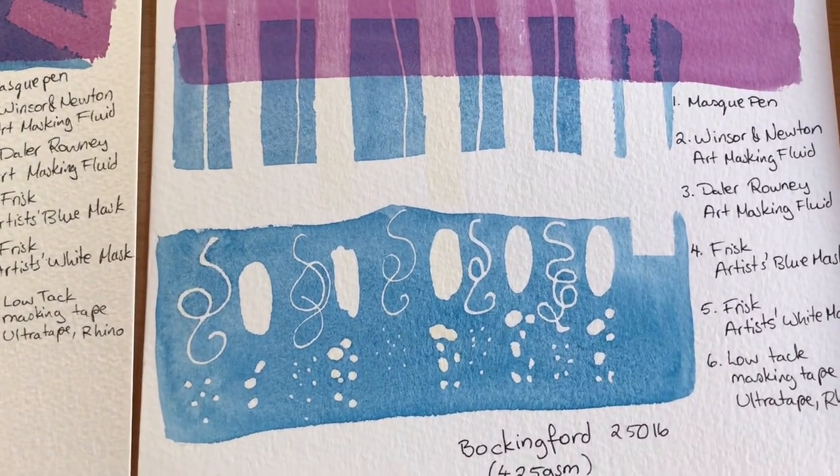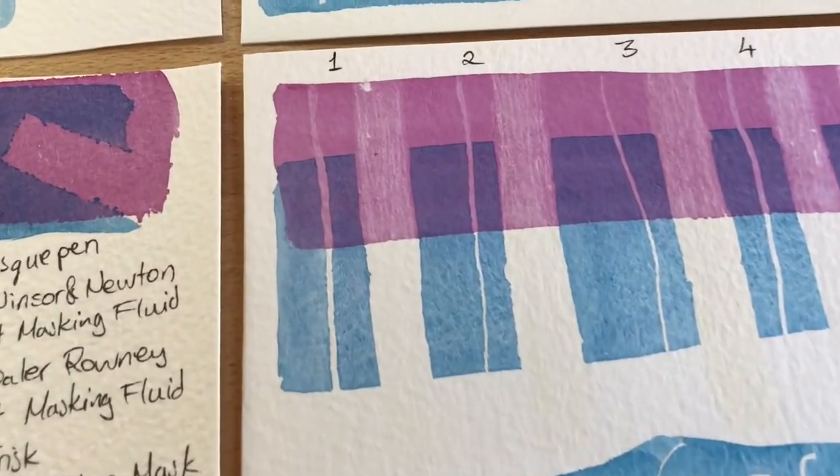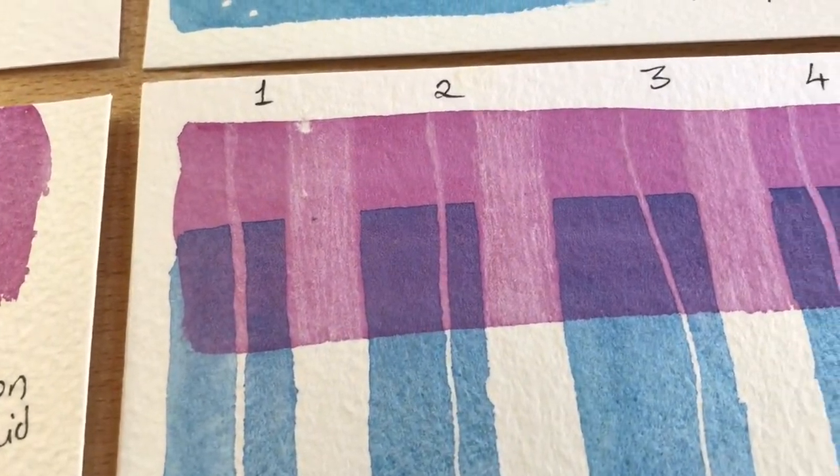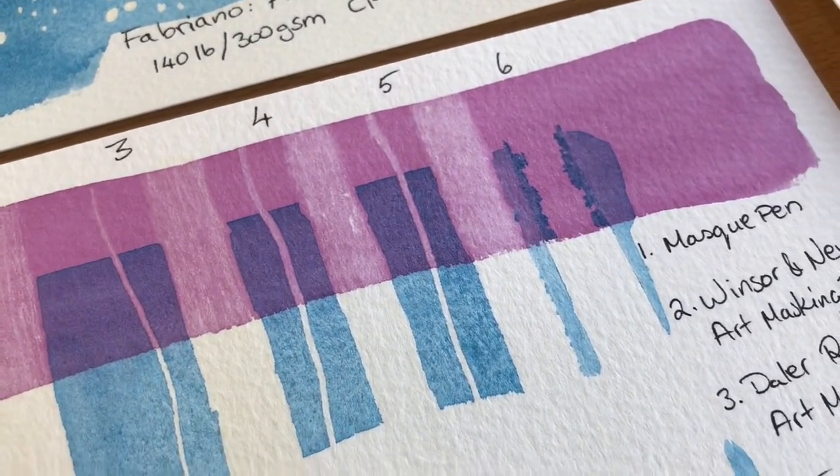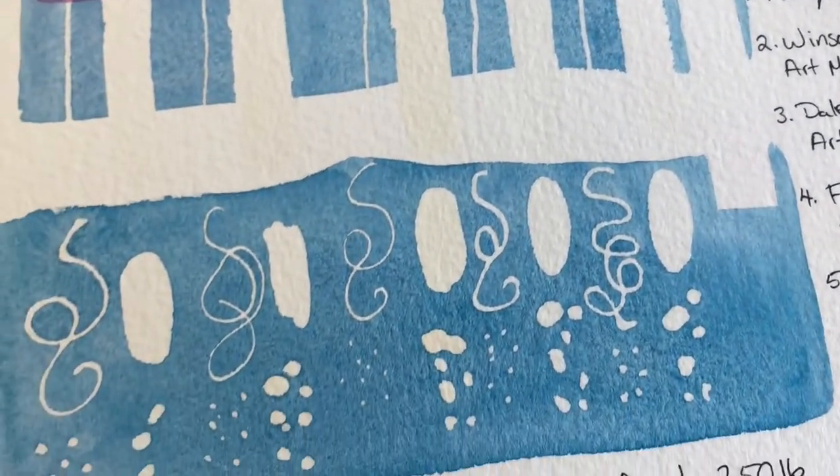Bockingford didn't do too well either — we've got a little tiny bit of tearing as well, again the mask pen and the blue mask. And it looks like the white mask has lifted the most pigment off there, which is really, really faint.